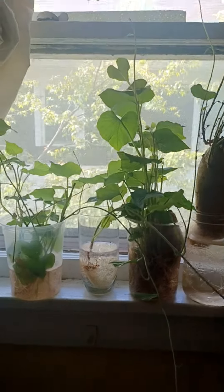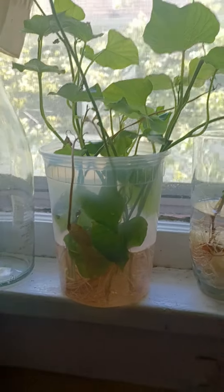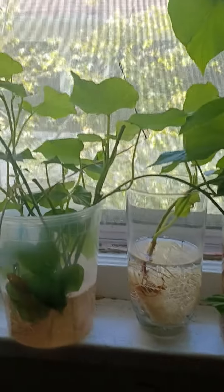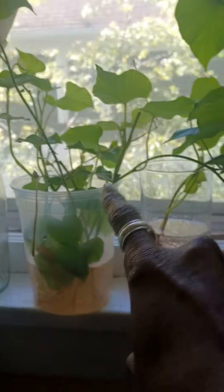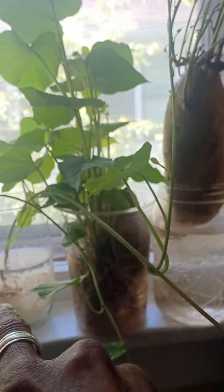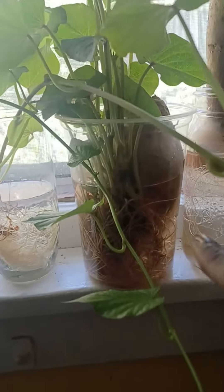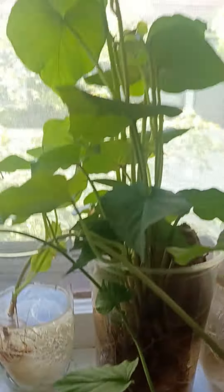I just want to show you guys in my kitchen window all of these sweet potato slips that I have gotten. I took all of these that was on this one — I got them off of that one. And I had a really big one there. And look at this one, it's full of roots and slips.